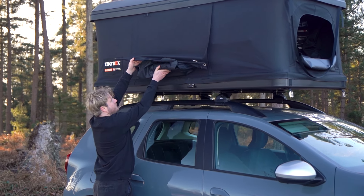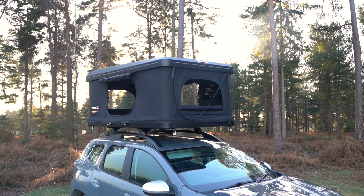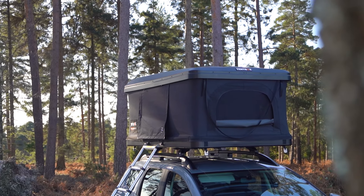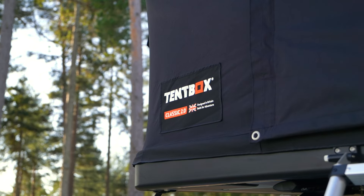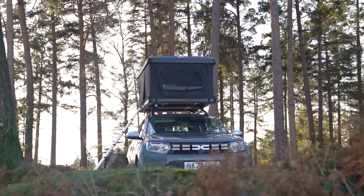When closing your tent box, do your best to remove any water build up on the fabric. You can do this by bashing the side of the fabric to knock the water off, and also by opening the windows to let it air out for 5 to 10 minutes before packing it away. If it's raining and you need to leave, it's also okay to pack it away wet — just make sure you open it up again within 24 hours to stop the water from festering.